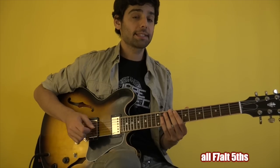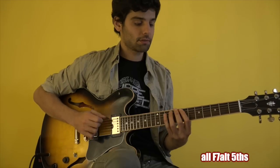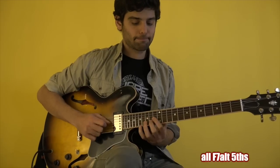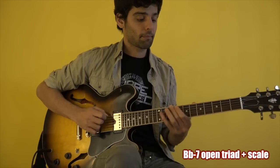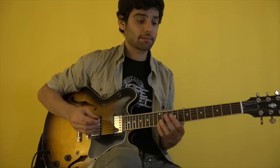Then for the B7 and the F7, I played those up and down fifths. Then for the Bbm7, I played this, which has an open triad in it, and then a scalier thing.